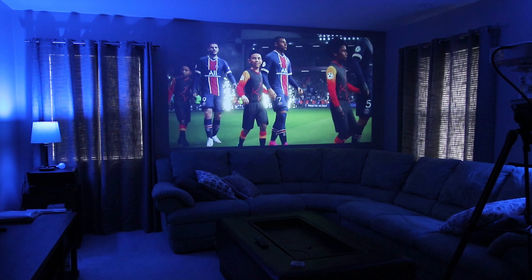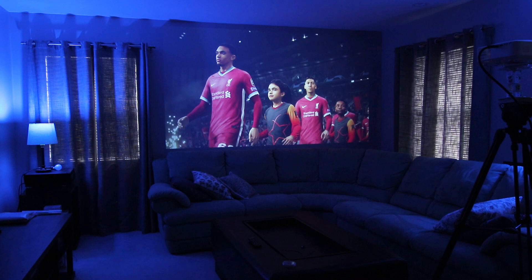The screen is mostly a loose fabric that takes time to get the edges somewhat straight — this is from past experiences I've had with this type of screen. However I'm glad the screen is included as an option.